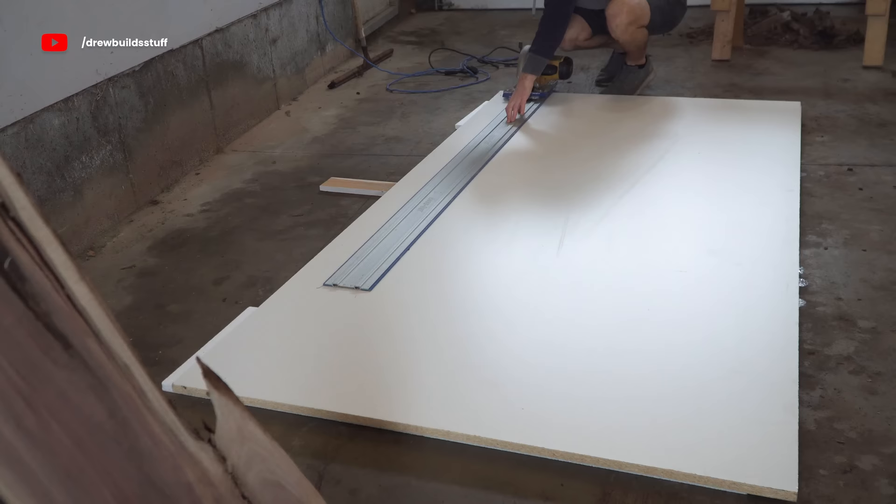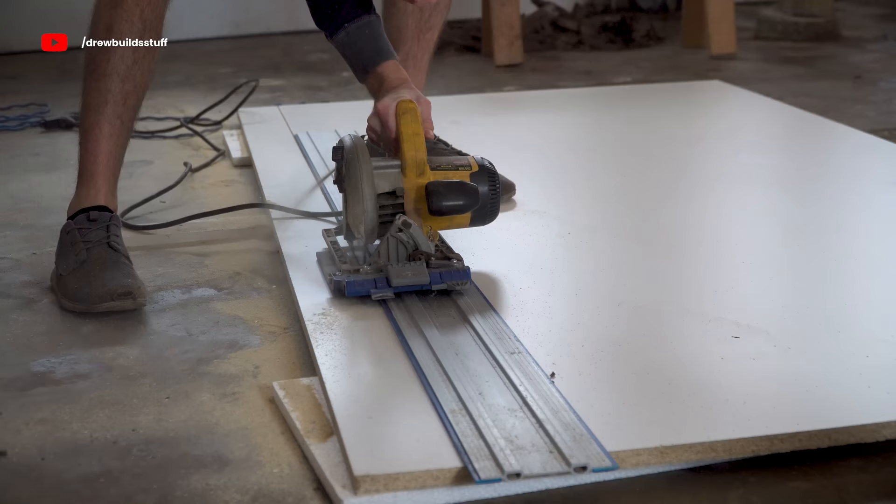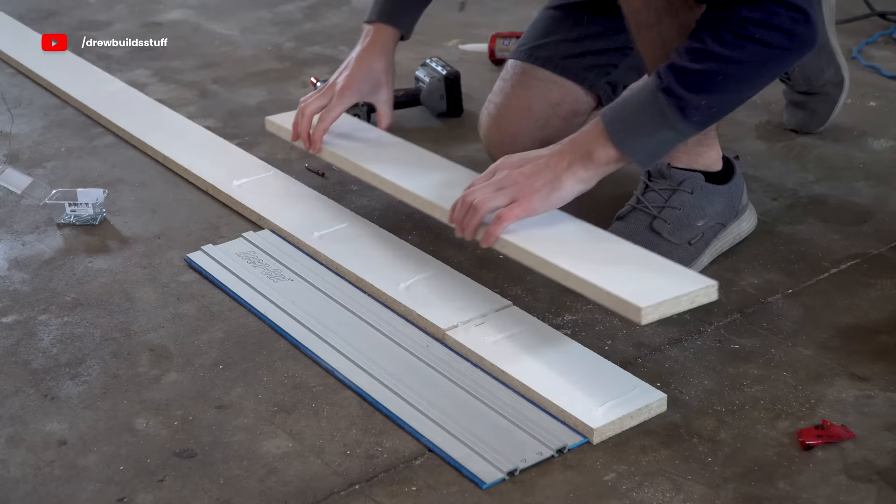Starting on the epoxy mold, I have a 4x8 sheet of three-quarter inch melamine that I'm just ripping four inches off to build the sidewalls. Since the table I'm building is over eight feet, I'm just blocking up this eight-foot strip with another one-foot strip and silicone in the middle.